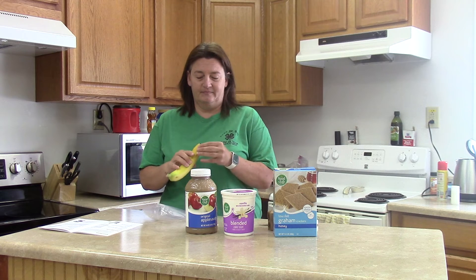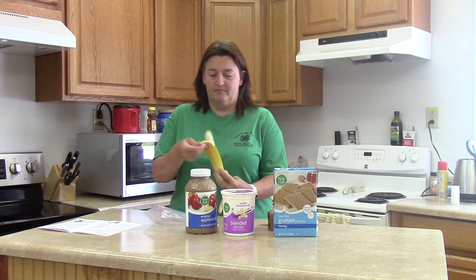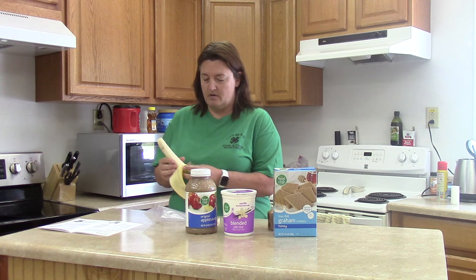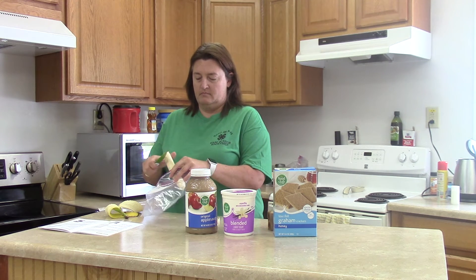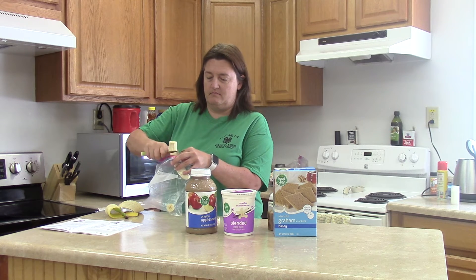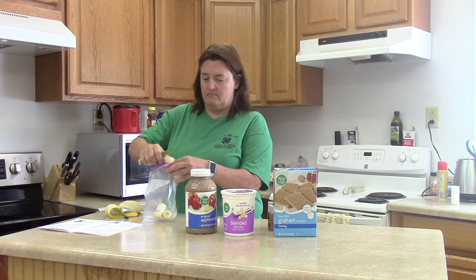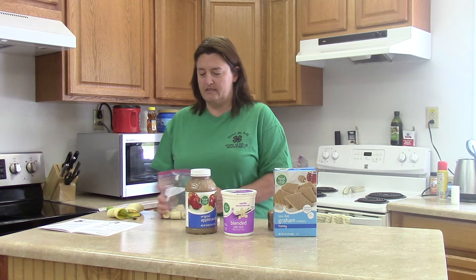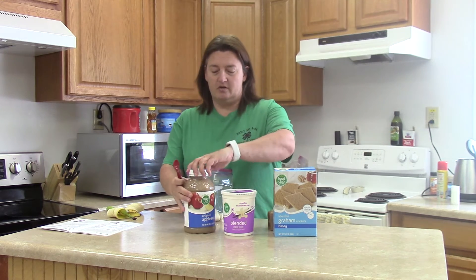We're going to start with the banana. We're just going to cut it into smaller pieces so it'll be easier to mush up. Then we're going to use six teaspoons of applesauce.